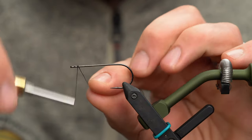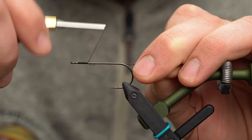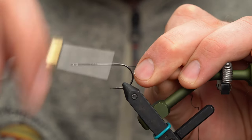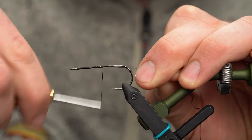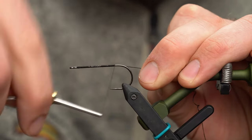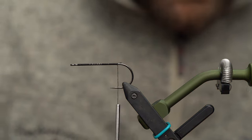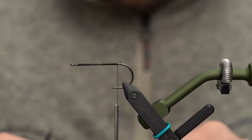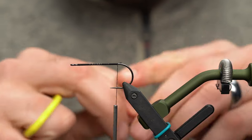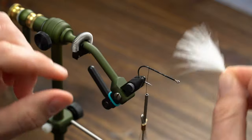Once you've got your hook securely in the vise, start your thread up near the eye. Leave yourself a little bit of a gap — it's going to make things easier working with those bait fish heads near the end. Work your thread back to the barb, then trim off any excess. I'm going to grab a single marabou plume with all the stuff stripped off the bottom — this just gets in the way.